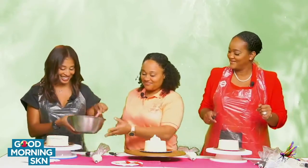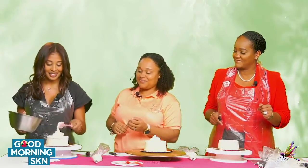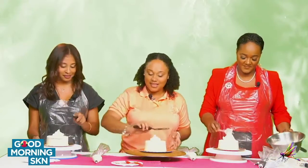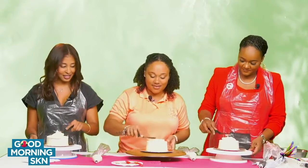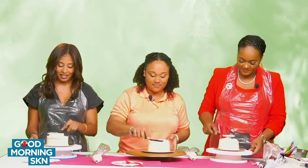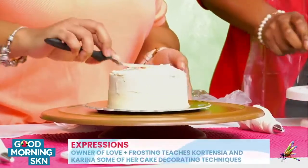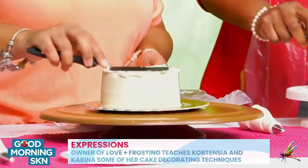So don't plop it on. And then we're going to take our offset spatula and just gently smooth it on top — level it, balance it out. You're making this look better. Make a little circle, spread it. I think I put too much on mine. Be with me, Lord Jesus. That's fine.